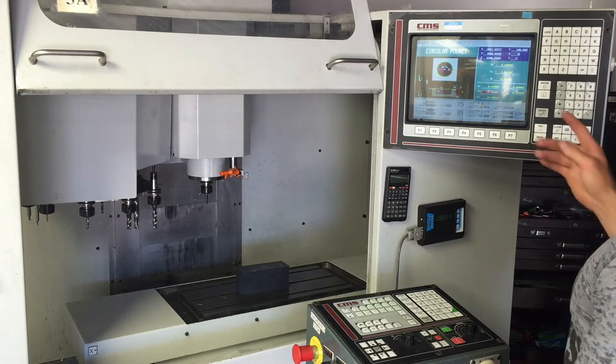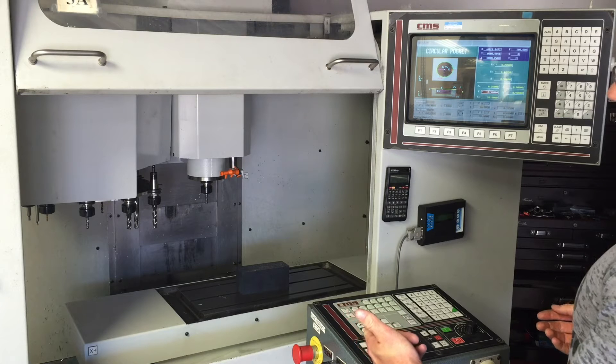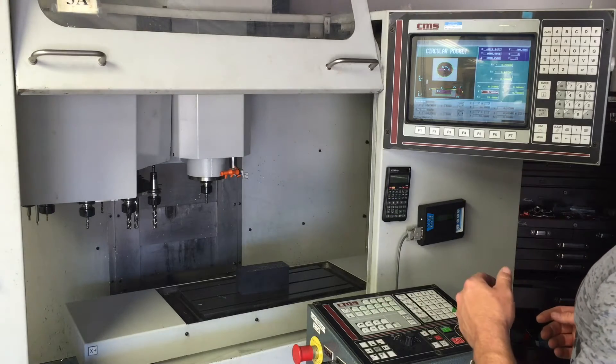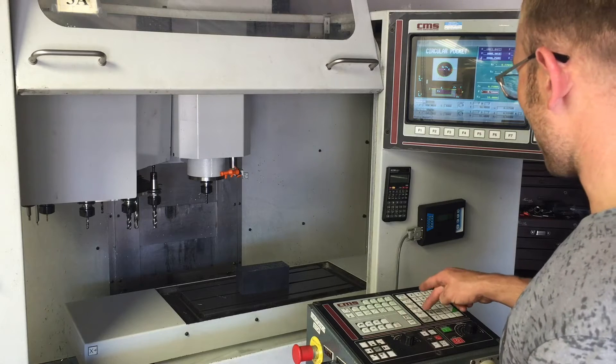I set up a quick little circular pocket. I'm not going to cut on any material - I have the block there simply just to have something on the table - and I'm going to do a quick little circular pocket, one inch, and we'll take a look at this.